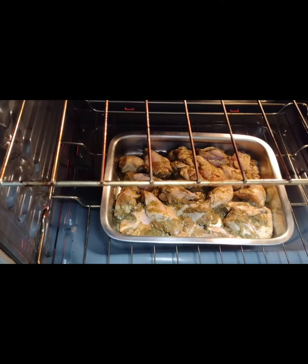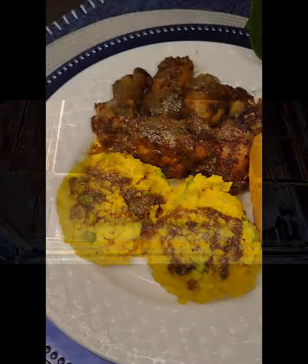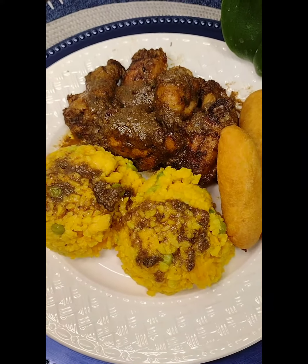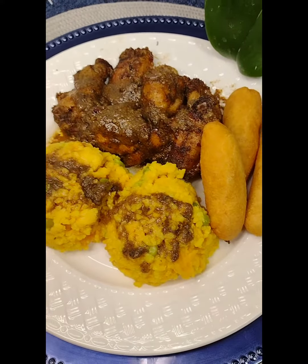Now we're going to put the chicken in our preheated 350-degree oven for one hour. Hello everyone — this is the final product! After two hours of baking, my oven jerk chicken is finished, and I've paired it with some yellow rice and festival.